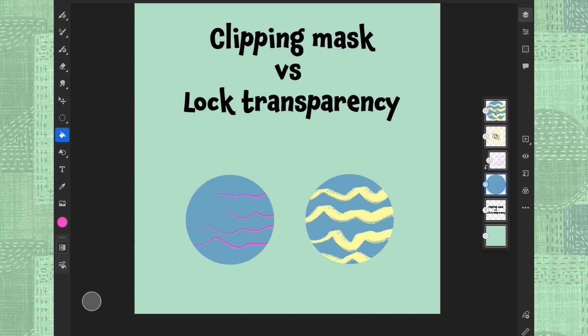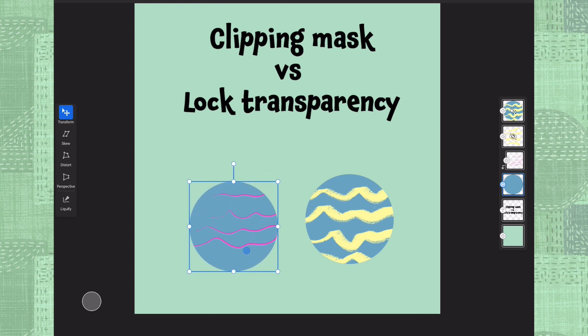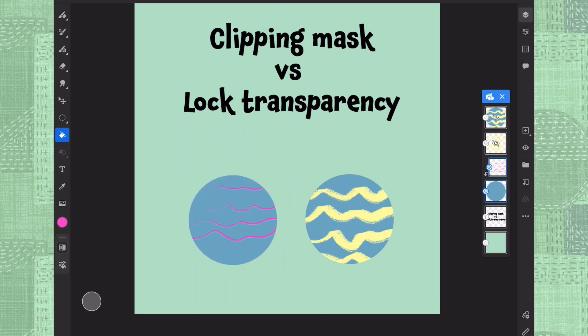Of course, also one more thing: if you want to move your circle around with the clipping mask and you go to the transform tool, it doesn't really take this decoration with you. So for that you would need to multi-select both of them and then move them around like that.